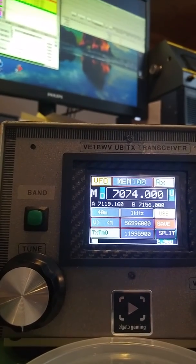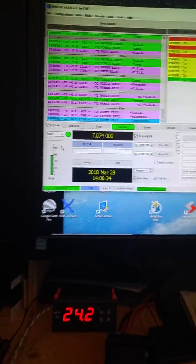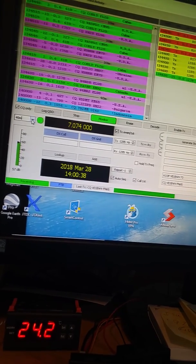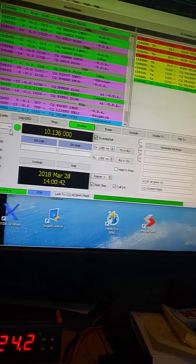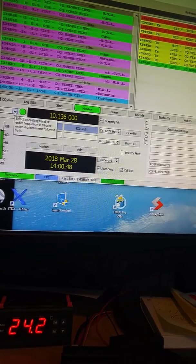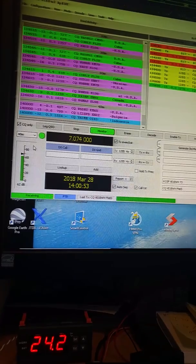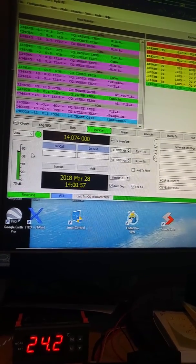I've got this hooked up right now to the WSJTX program — you can see it right there. I'm switching to another band and it's automatically switching the radio, so the CAT is working fine. Let's go to 40 meters — that's 40 meters. Let's go to 20 meters — that's 20 meters right now.